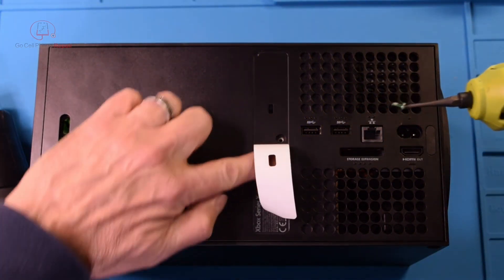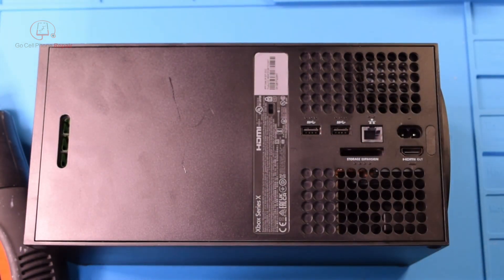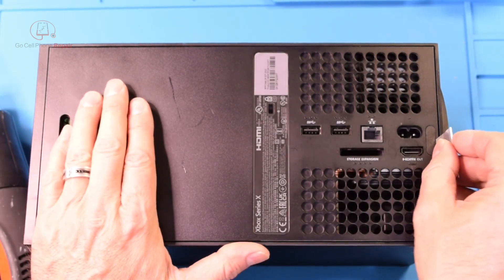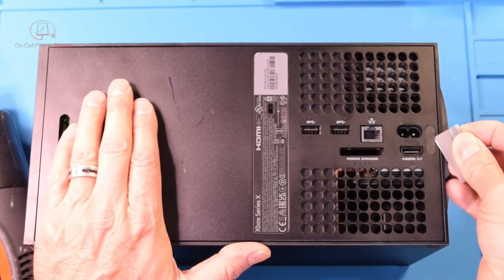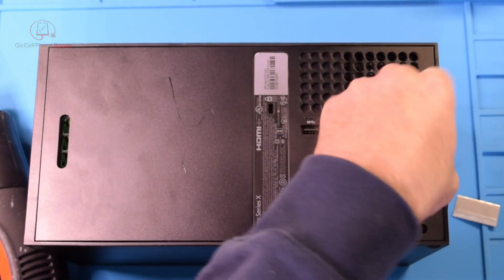Alright, one green screw and then we're going to have one under here. This one's a lot easier to open — just get right underneath this, set that aside, and put it right there for now.